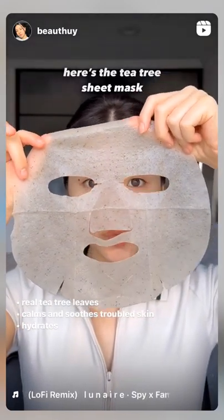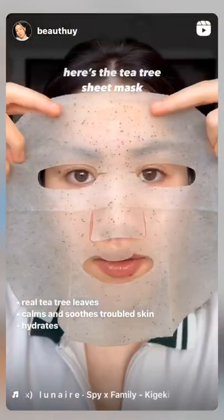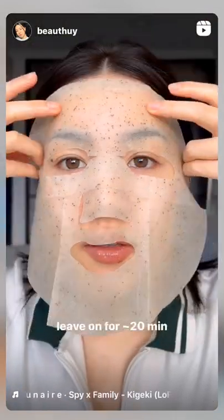and hydrate troubled skin. Keep the sheet mask on for about 20 minutes, and don't forget to use the extra essence in the sheet mask sachet.